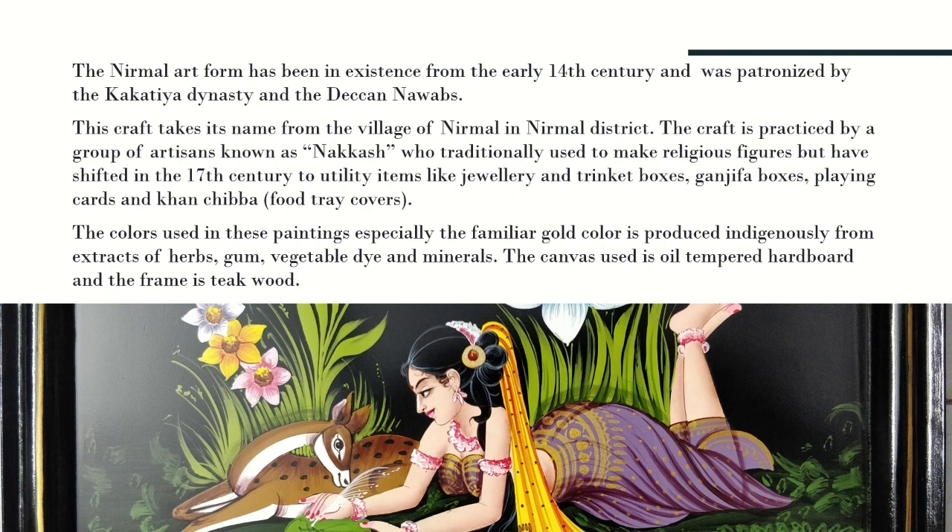These paintings were originally based on holy epics such as the Ramayana and the Mahabharata, but after the 17th century they modified their paintings and now you will find different figures in them.